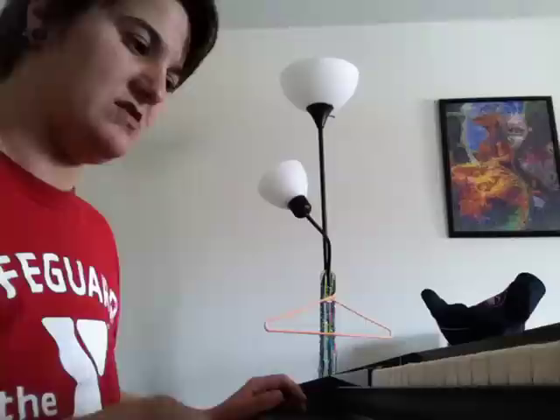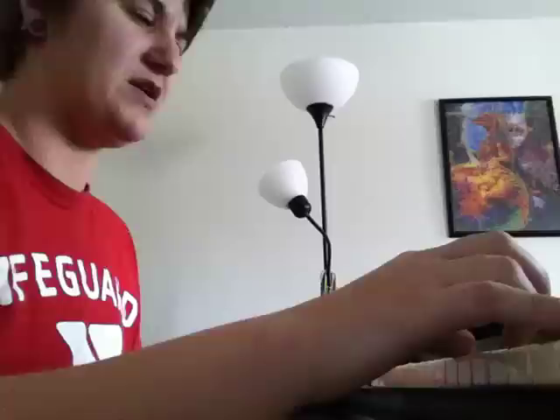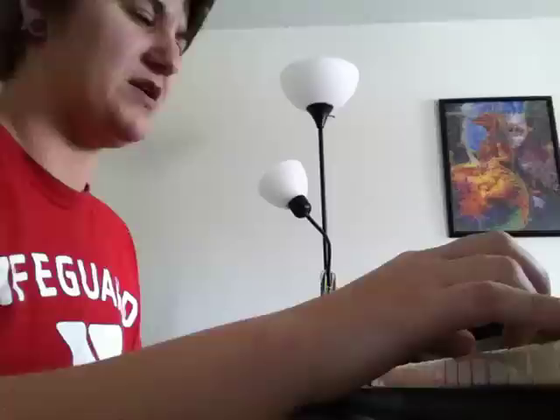It has a couple of voice settings. There's a piccolo up here. It has a couple of smaller flutes. It's a church organ. Vibrato. Sustain with a vibrato.